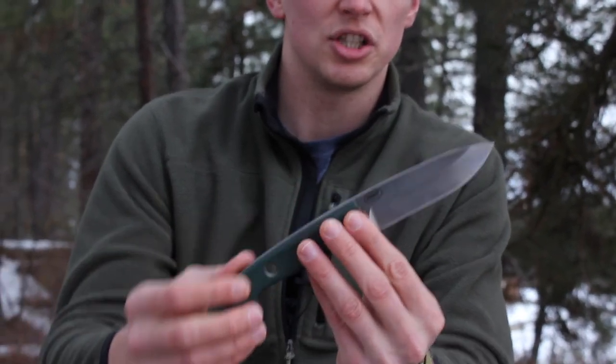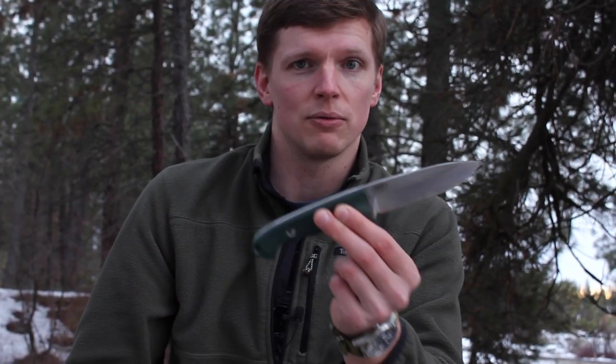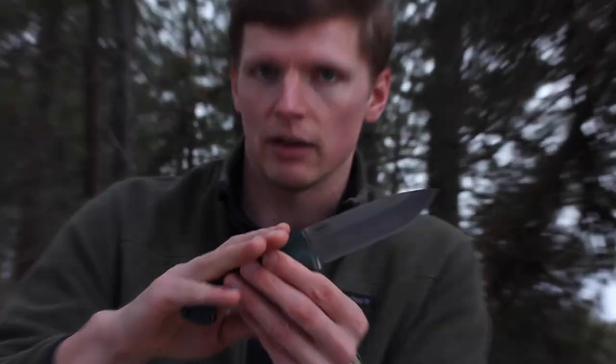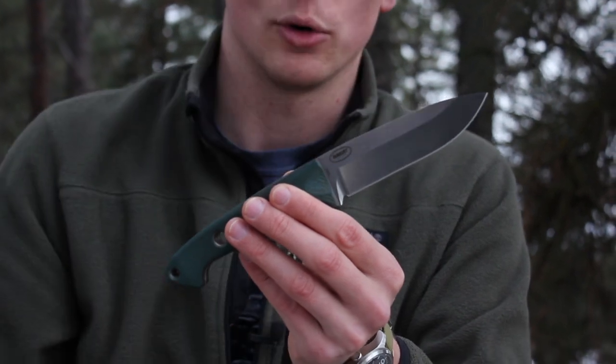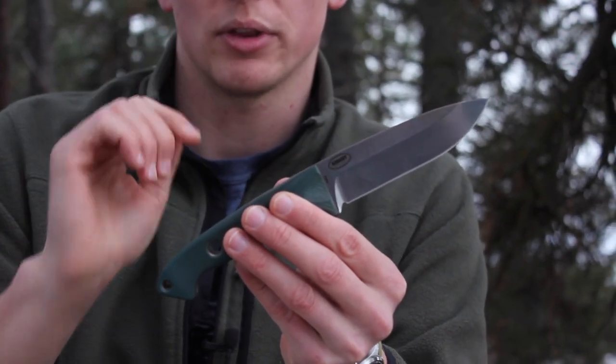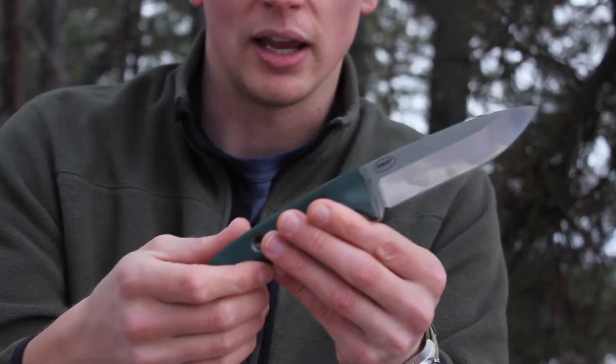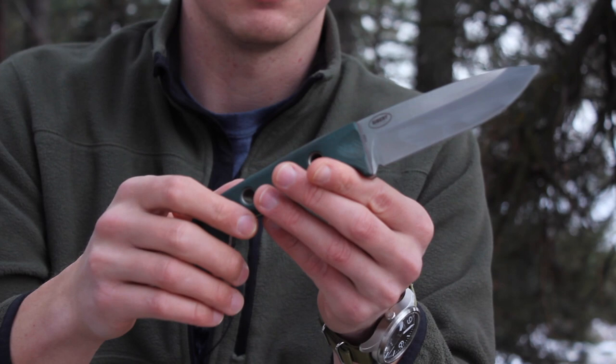The Benchmade Bushcrafter comes with a sheath — it's kind of a bad sheath. Everybody who gets the knife complains about the sheath, and I complain about the sheath. It was just a poorly made sheath for this excellent knife. If you want to see a review of this knife, there'll be a link if you click the letter I in the upper right corner. You can see me reviewing the knife and the sheath that comes with it. I kind of forgot to grab it today — it's just bad.